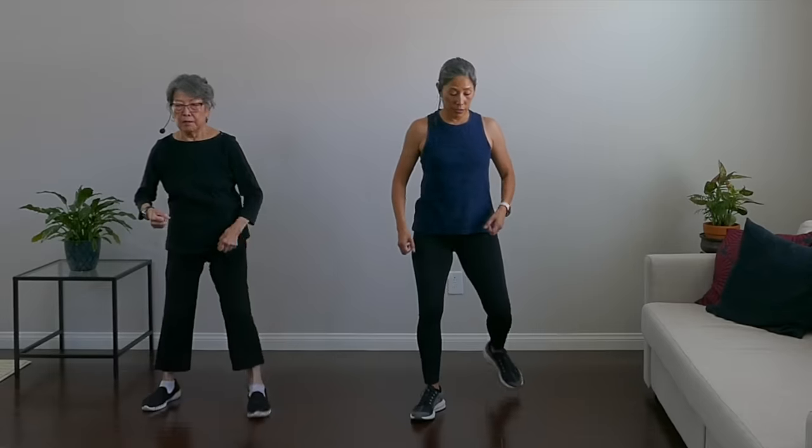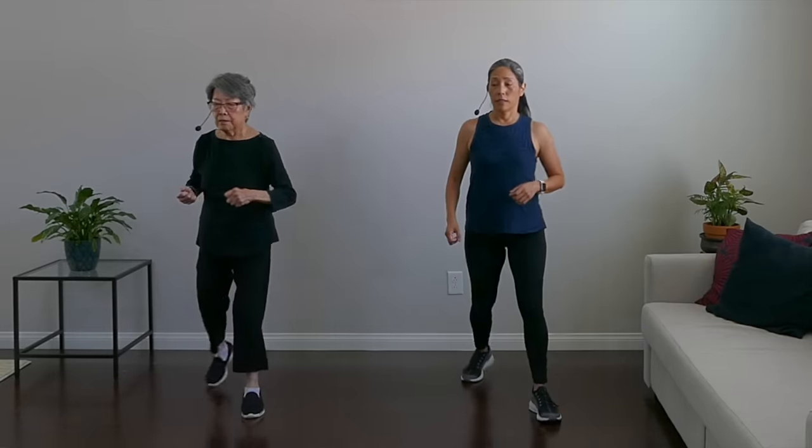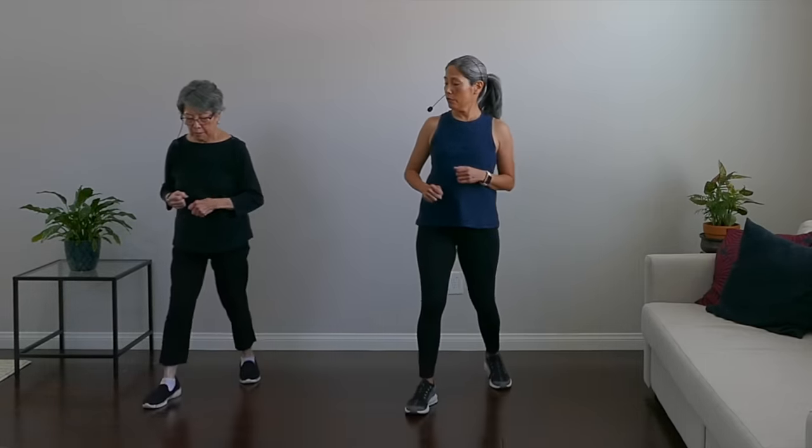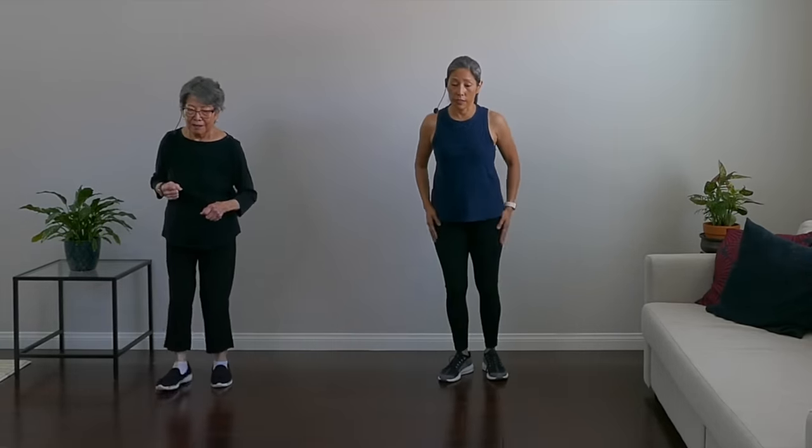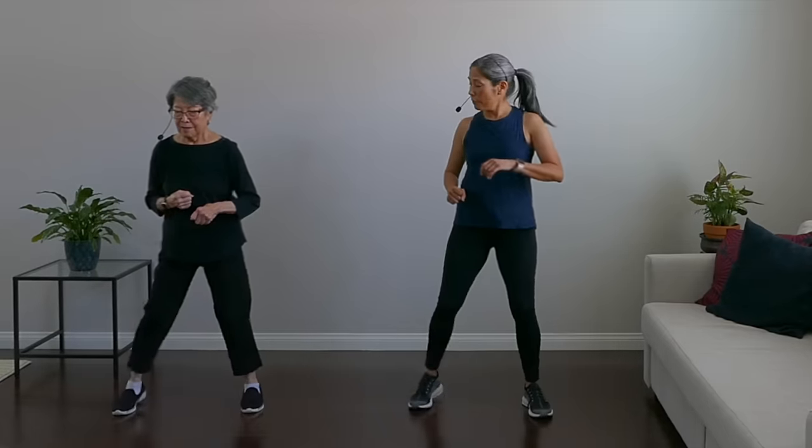We're going to go into out-out-in-in, but this time going forward and back. So it's right, left — out, out — then forward, forward, back, back. Moving in all planes here. It's really good to strengthen those muscles to help prevent falls and make you stronger. Now do the other side — start on the left, forward, forward, back, back. And breathe.